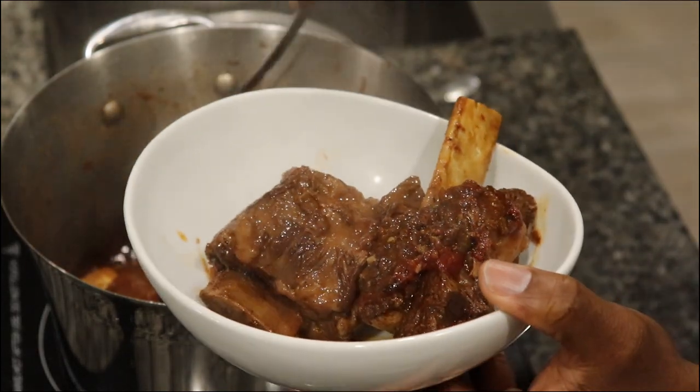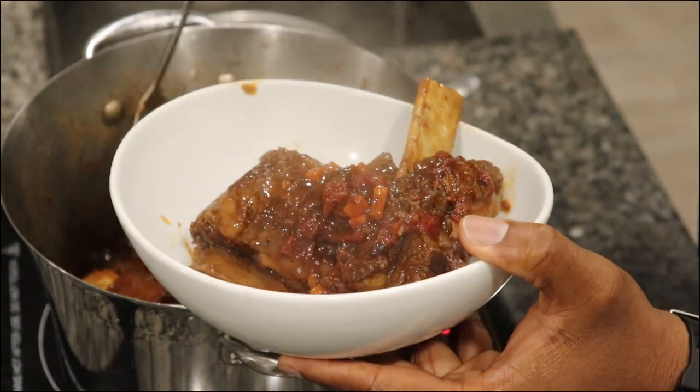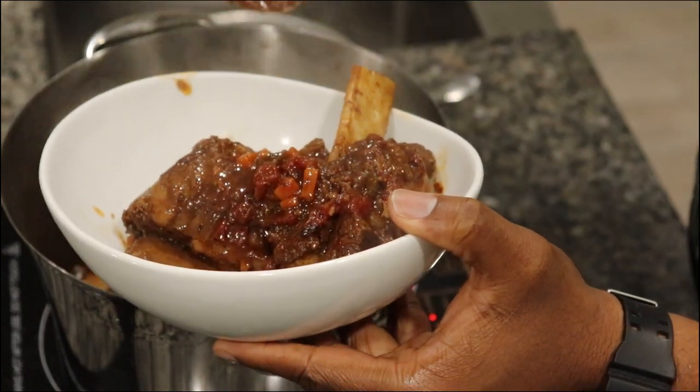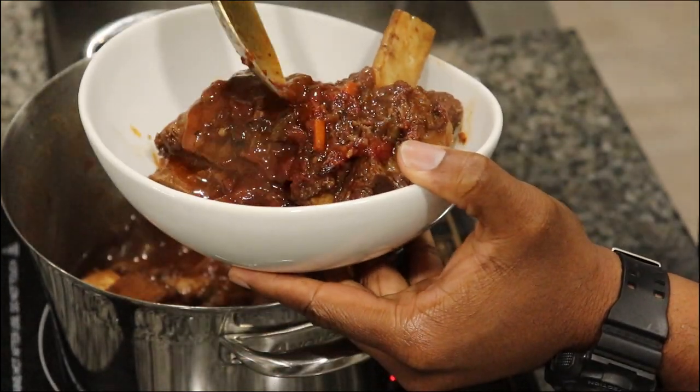That beautiful red wine reduction — you don't get any better than this, man. Look how those vegetables just melted together in that sauce. Y'all come on, get a bowl now.